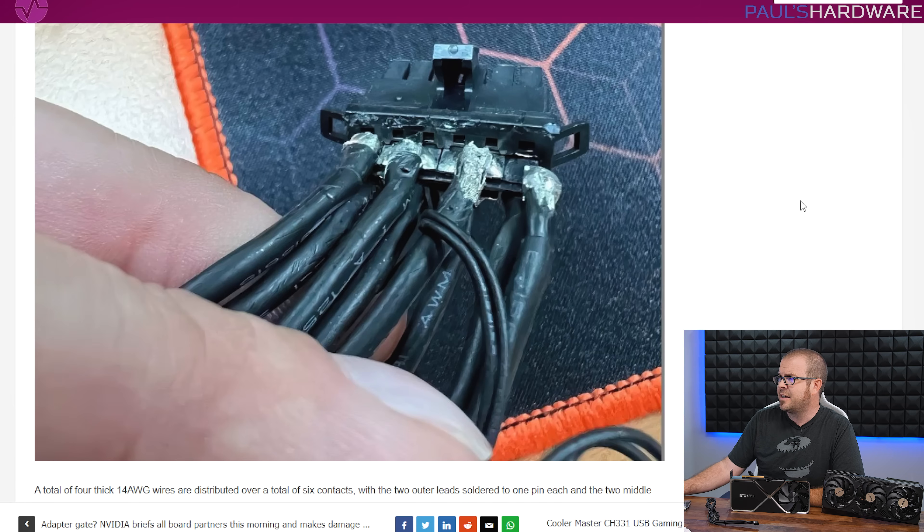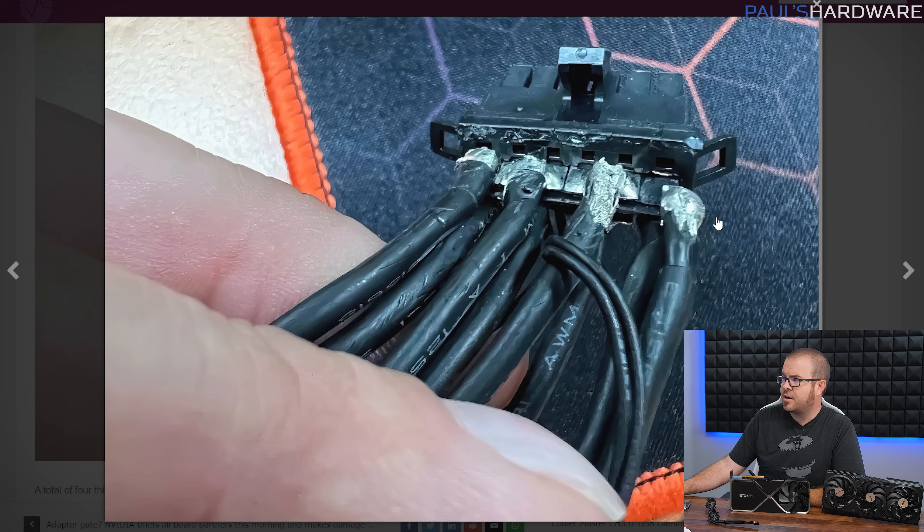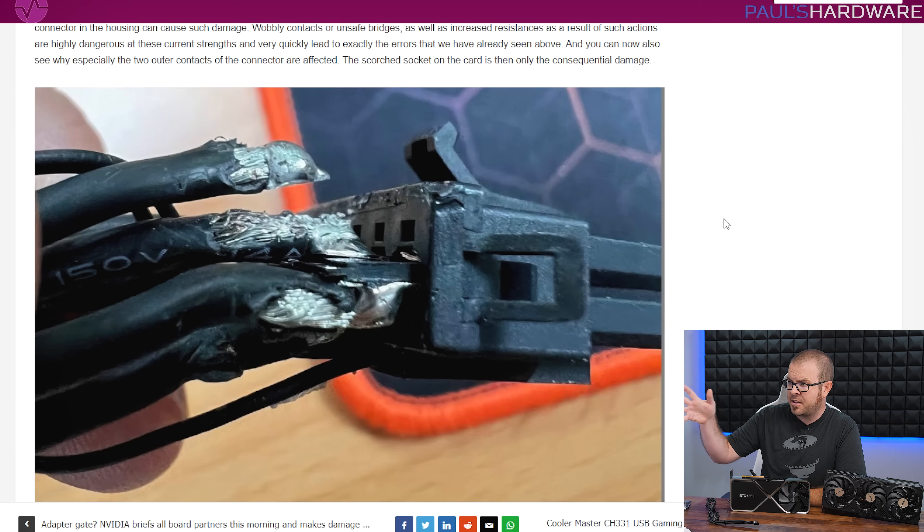Unfortunately, when Igor actually disassembled the adapter, he found there is not an individual lead going to each of those pinouts. There are actually only eight 14-gauge wires going into this connector, and since only the top four are going to the 12-volt leads, that means you have four wires, not six. This article is linked in the description, and I highly recommend checking out Igor's site. He has a YouTube channel too if you want to subscribe — he's very knowledgeable and does a lot of in-depth investigative content like this.